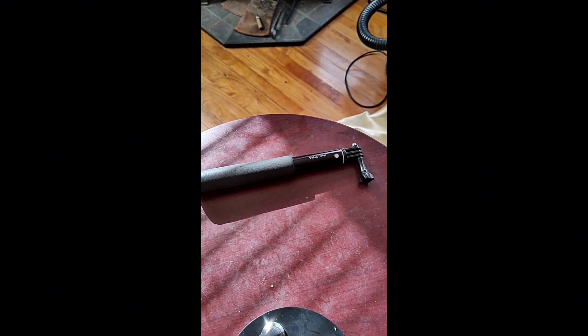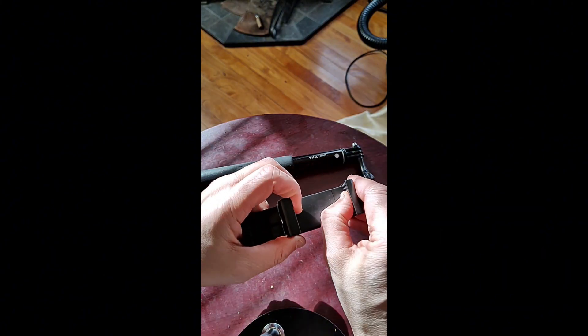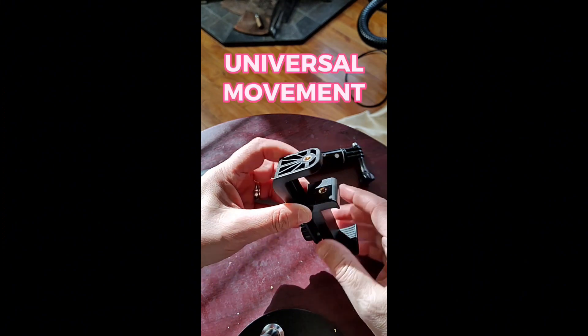I wondered if I could utilize this old selfie stick, and it turns out you can. For $7 and change, I bought from Amazon this very well-equipped cell phone holder — really like it. It's pretty good plastic construction, it's got rubber here and there, and it's got two tripod connections.